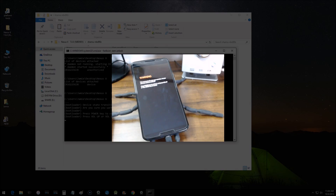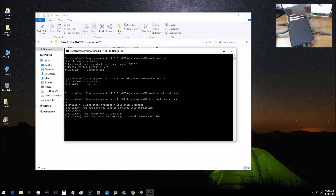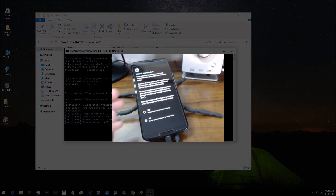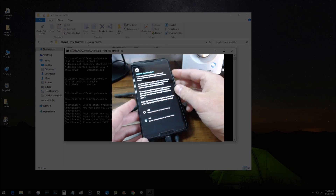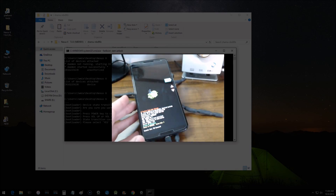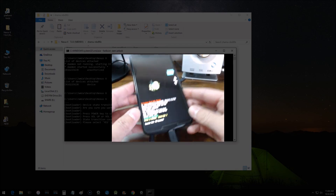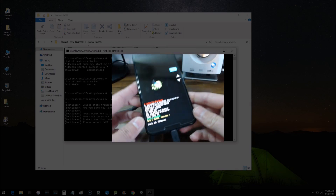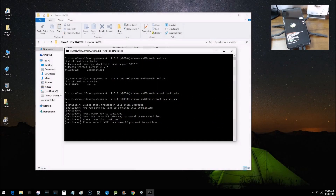A warning message will pop up on the phone saying it's going to erase all your user data. From this point forward it will erase everything. It says press the Power key to continue. Then another pop-up appears about the bootloader — use the Volume keys and select 'Yes — Unlock Bootloader'. It says this may void your warranty, but if you do this correctly there should be no issues. After confirming, the status changes to 'unlocked'.